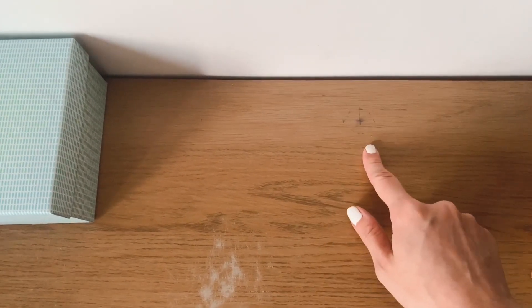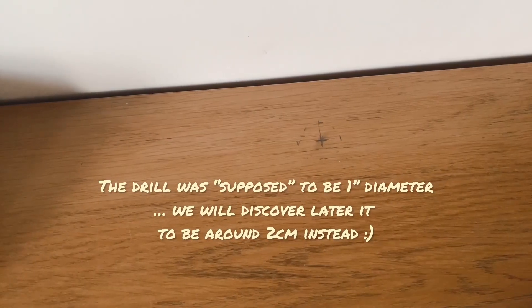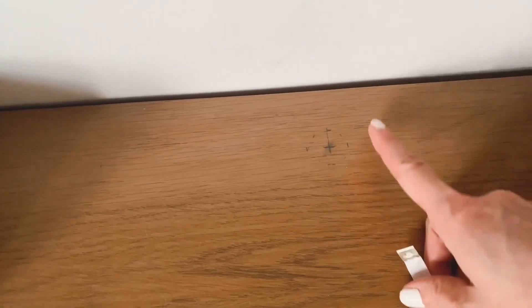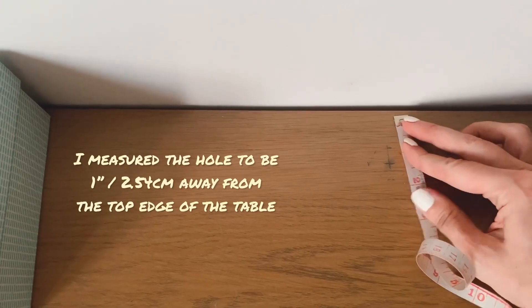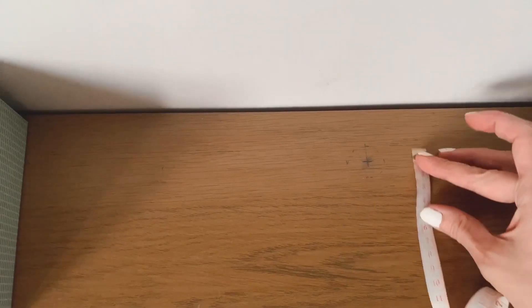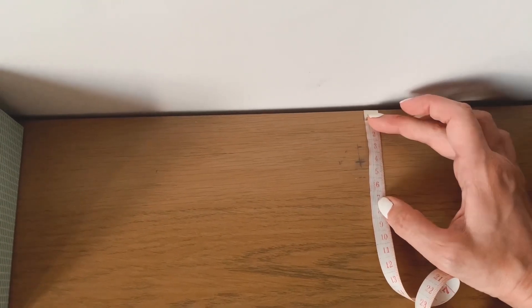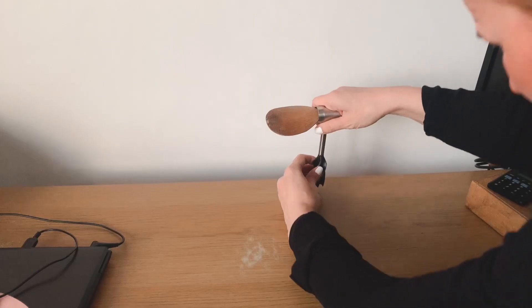I've already made the marking on the desk. First I measured the halfway point, which in this case is 60 centimeters — this is a 120 centimeter wide desk. The drill is supposed to be one inch diameter. I thought it best to place it so the edge is one inch away, so I measured a one-and-a-half inch point, giving a one inch space from the edge — about 2.54 centimeters. That looks okay. Taped it back underneath so it won't be too messy. Wish me luck!